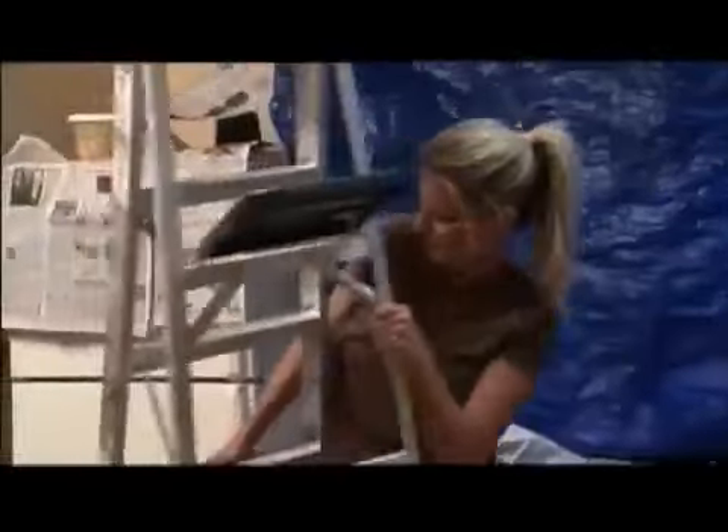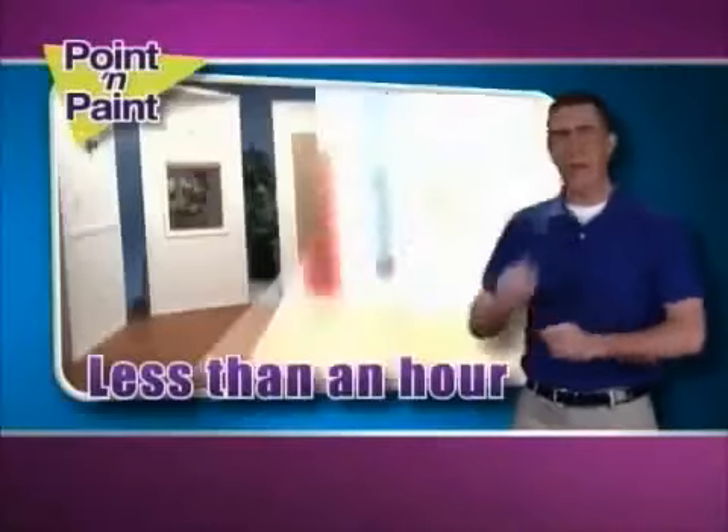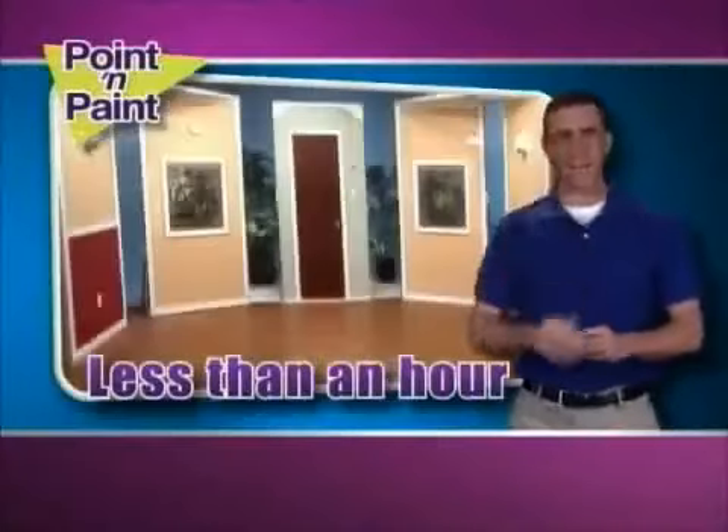Hate paint prepping, dragging out ladders and nasty splatters? Hi, Anthony Sullivan here for Point and Paint. You literally point and paint. Paint an entire room in less than an hour. Tired of taping?